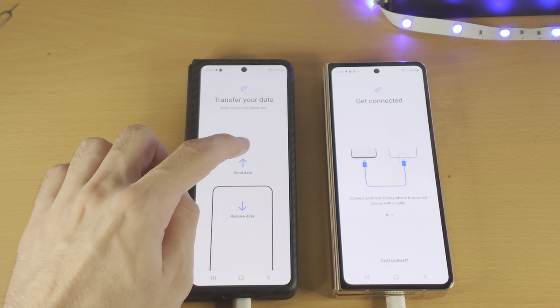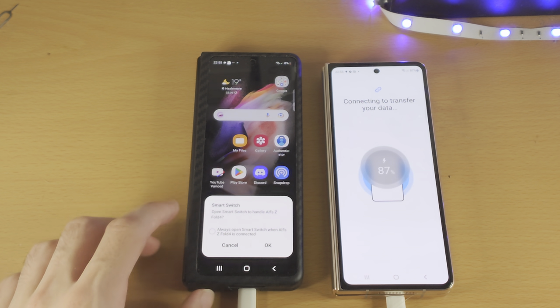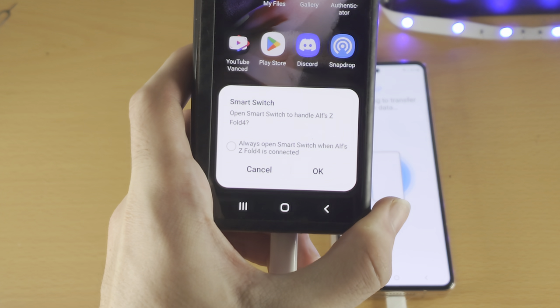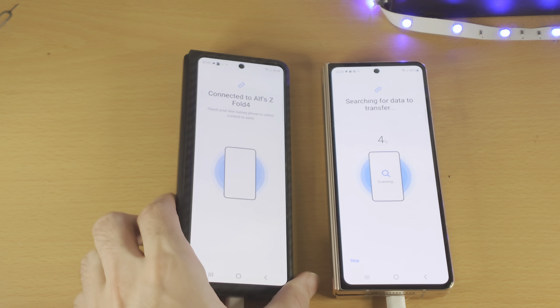Now tap on Send Data and it's going to connect. From here you're going to see Smart Switch — tap on OK, and now you are successfully connected.